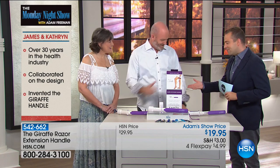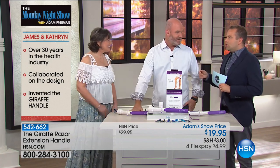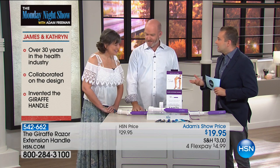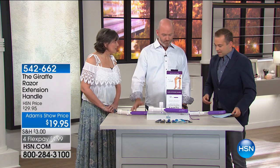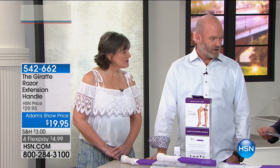I'm so happy to be on with you again, guys. How are you? Wonderful, thank you so much. You've got to be excited about not only the accolades you guys are receiving, but the national attention that this is getting. Absolutely, yes. It's been tenfold ever since we've been on air here. We just have so many more partnerships developing and all sorts of things happening, and the giraffe is doing great.